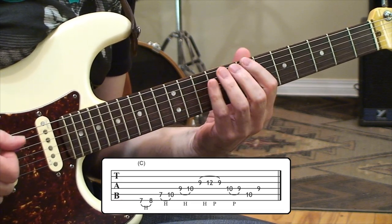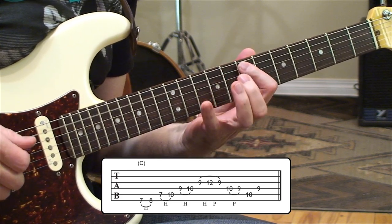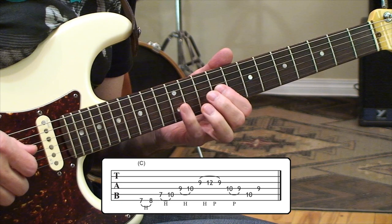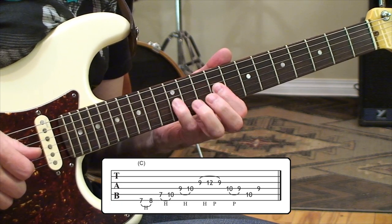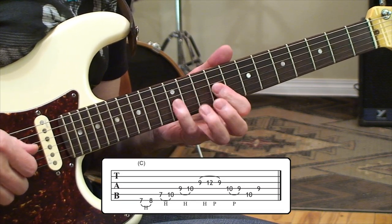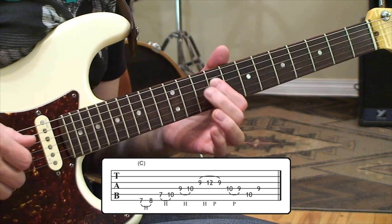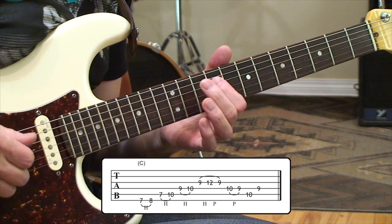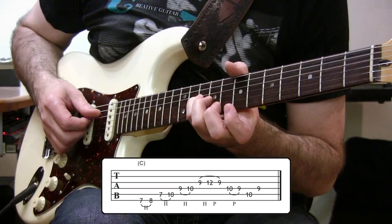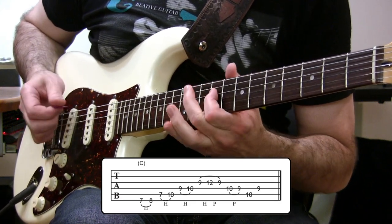This one's a series of hammer-ons going through a major seven arpeggio, starting on sixth string seven to eight, then on fifth string seven to ten. Then moving to the fourth string going nine and ten. On the third string we're going to have a hammer-on pull-off going nine, twelve, nine — that's kind of the turnaround part. Then return to the fourth string for a ten to nine pull-off, wrapping up with a ten into a nine. That B note on the ninth fret fourth string gives you that major seven effect — a nice dreamy sound on that last note.